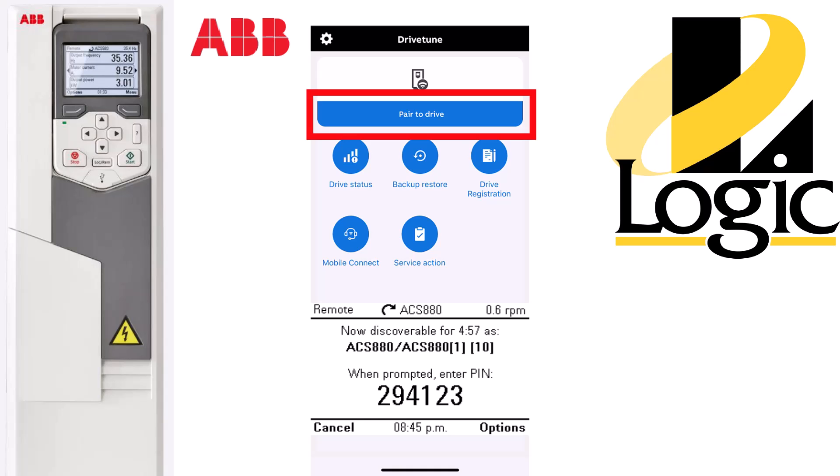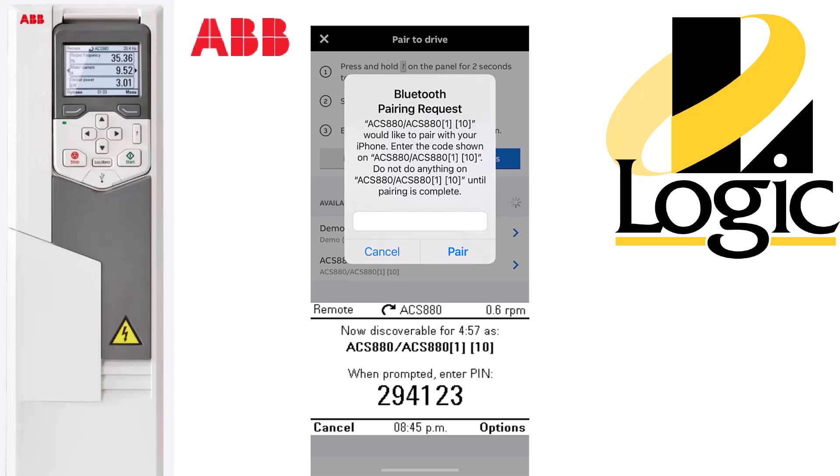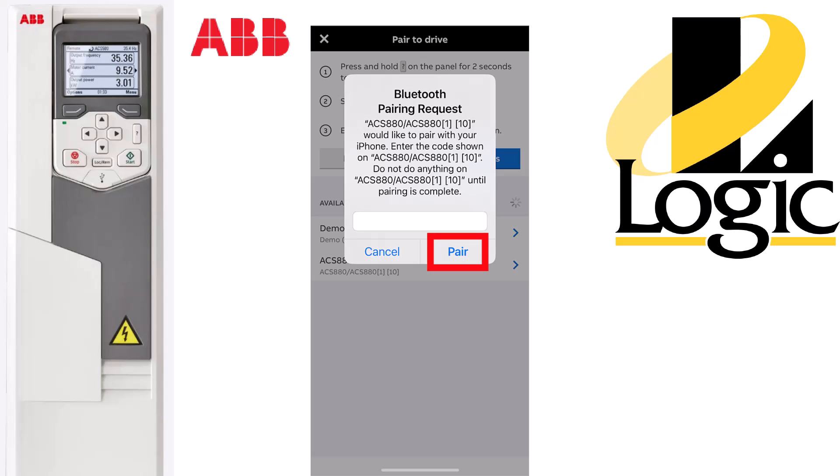Press the Pair to Drive button and you'll see your drive show up below. After that, you'll have the Bluetooth pairing request looking for the PIN number on the drive. Enter that number and press Pair.